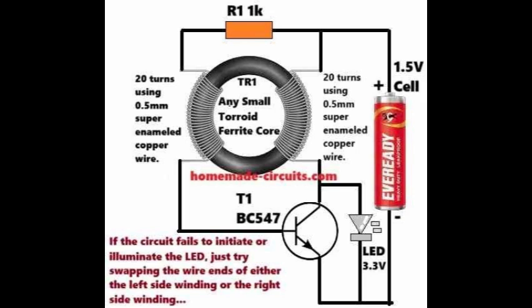The answer lies in its design, incorporating the renowned Joule thief circuit, which significantly enhances its efficiency. Let's break down how this Joule thief circuit works. It's actually a type of blocking oscillator, sometimes called a vampire torch. When I switch on the 1.5V supply, the voltage travels through 1K ohm resistor R1 and the left side winding of transformer TR1, reaching the base of transistor T1 BC547. This instantly turns on T1.